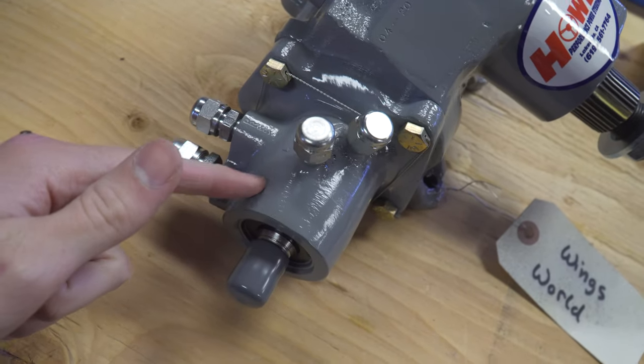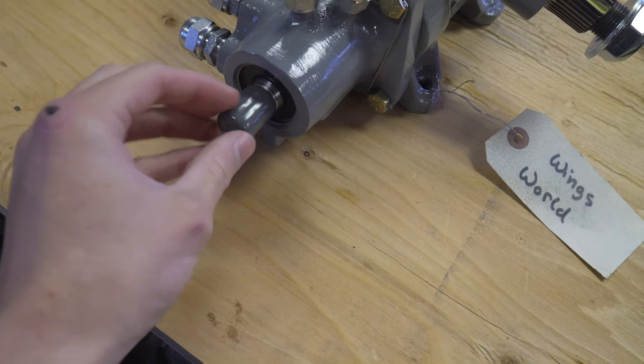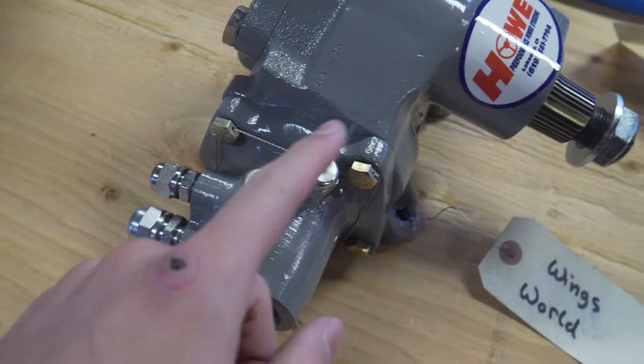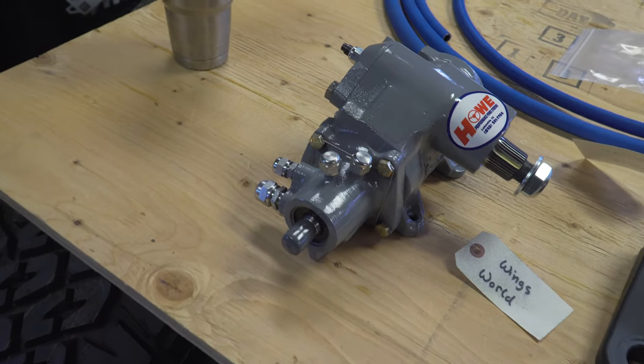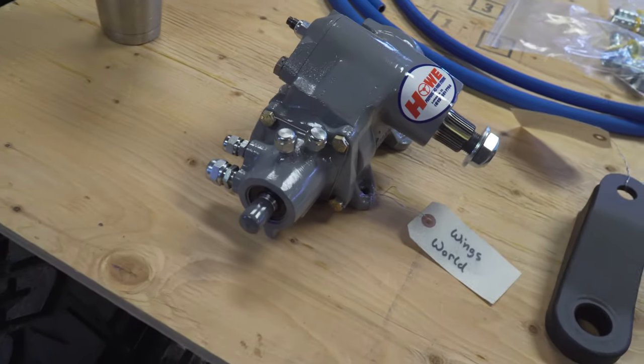Inside the control valve there's a torsion bar. When you're turning, that whole torsion bar is rotating, but it also twists a little bit. When it twists, it allows fluid to go into these ports and guides it out. So what's controlling where the fluid goes in your system is the twisting of that torsion bar. You could imagine that by switching to a different torsion bar, you can make the steering lighter or heavier.